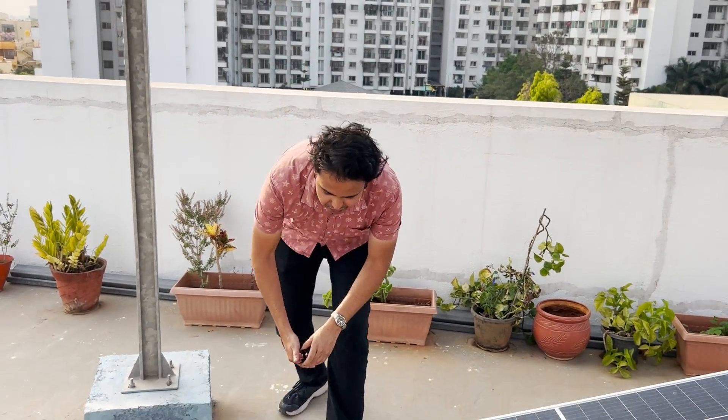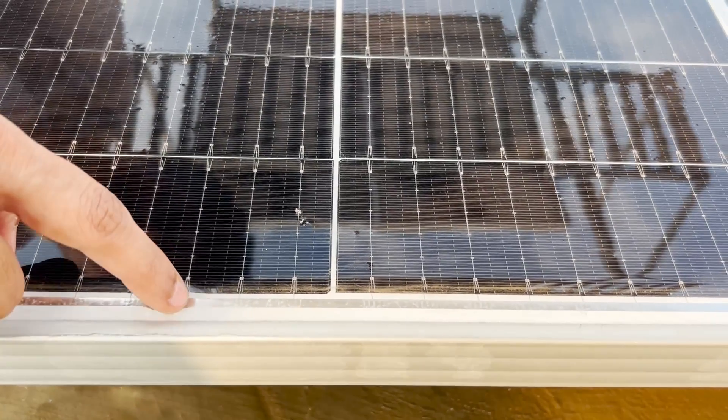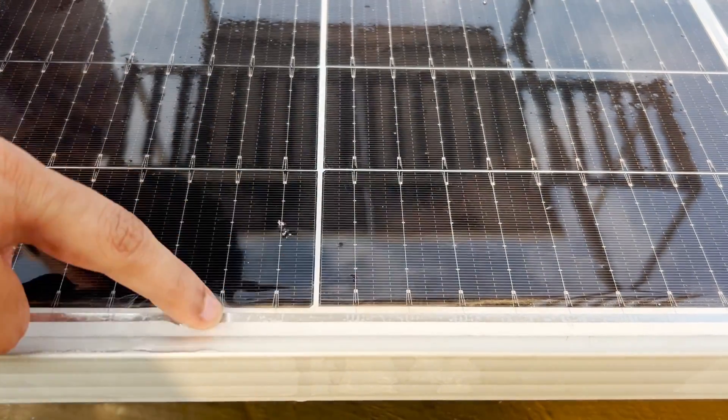Hi, in this video we will be talking about the usage of water drain clips for solar panels. Here, as you can see, we have a small setup. What happens when you are washing your solar panels is you can see stagnant water in this region, which is formed due to the small ridge caused by the frame of your panel.